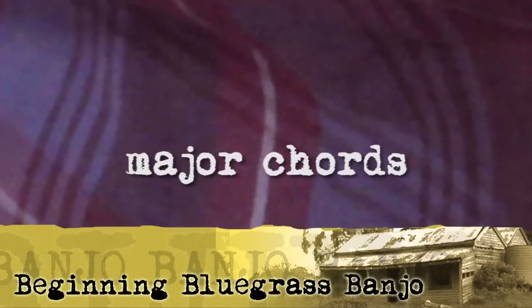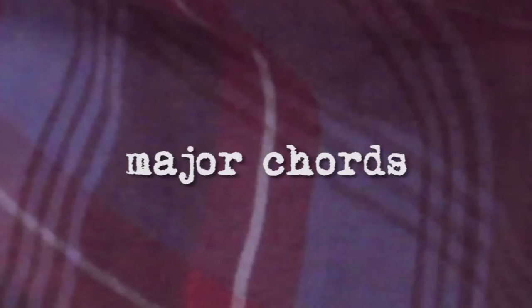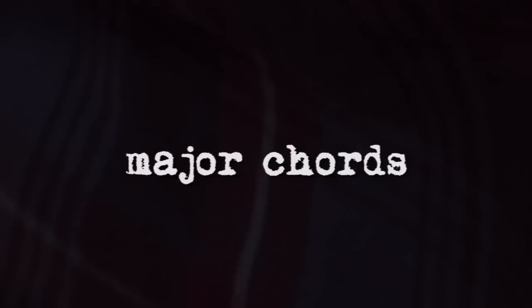In this video we're going to look at some of the common major chords used in bluegrass banjo playing. I'll just look at how to play the chords, and leave the explanation of what a chord is until a later video. Let's start with the G chord that we looked at in lesson 20, basic backup.